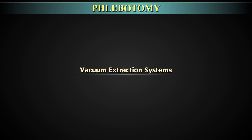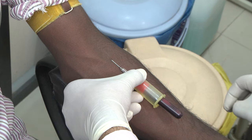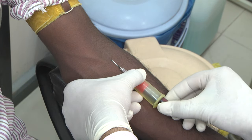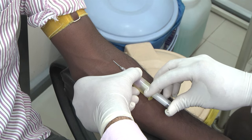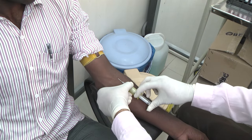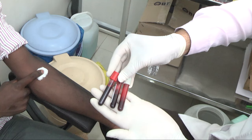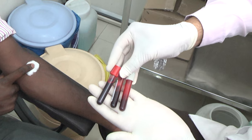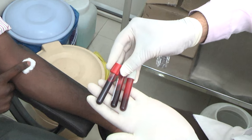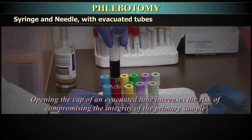Delivering blood: Deliver carefully into respective tubes as per test requirements and in the proper order of draw. When using an evacuated system where blood flows directly into tubes, ensure tubes are kept in place until blood flow completely stops by exhaustion of vacuum. Place the next tube as per the order of draw until all required sample tubes are completed, ensuring collection of the appropriate volume. When using a syringe with evacuated tubes, opening the cap of an evacuated tube risks compromising the integrity of the primary sample.